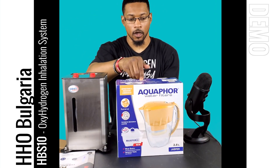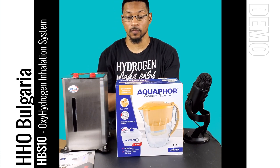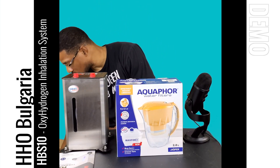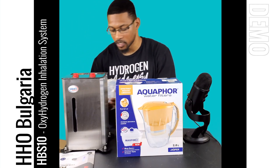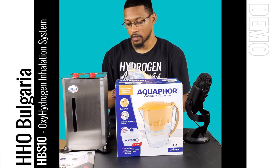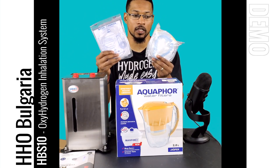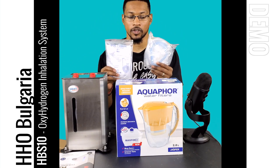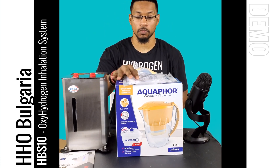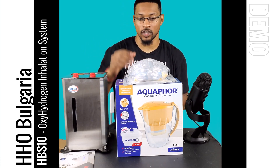Now I'm going to grab the pitcher. This pitcher comes with the unit and it's actually modified to have a gas port that connects to the system for bubbling. It also comes standard with a nasal cannula — they actually provide both a mask cannula and a normal nasal cannula. So whether you want to breathe with a facial mask or a nasal cannula, you can do both. I like that they provide both options, considering this provides oxygen as well as hydrogen.